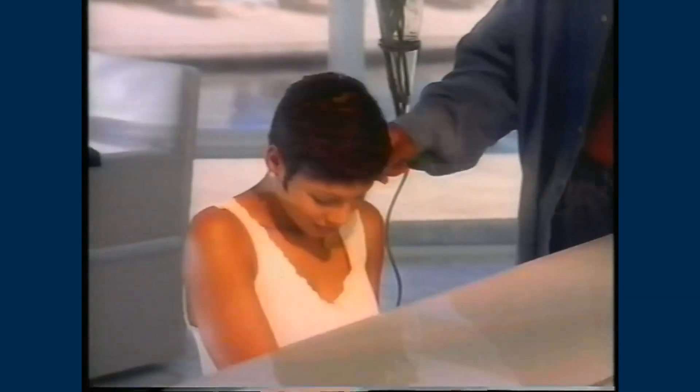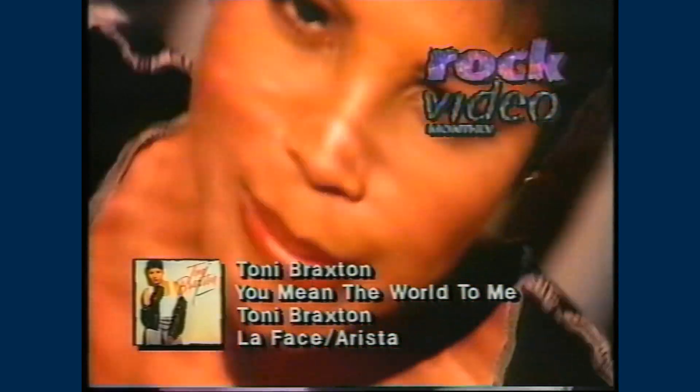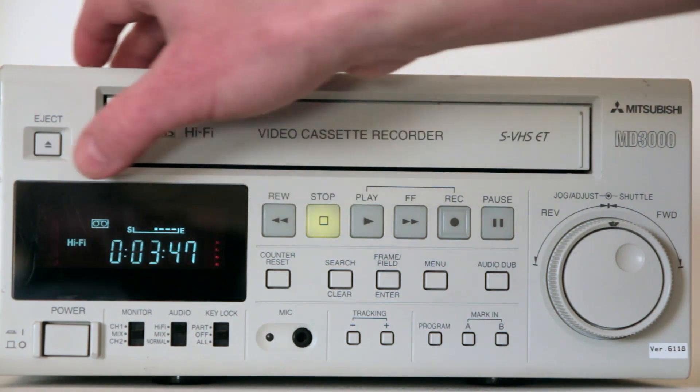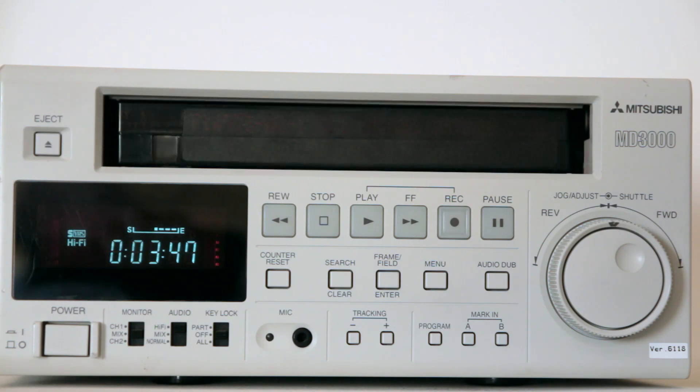I am very happy with this machine. I cannot play LP and EP tapes on it, so for those tapes I will use a regular domestic VCR. All other tapes will be captured on the MD3000, which has TBC, digital noise reduction, hi-fi audio, and S-video output to ensure the best possible quality I can get from a VHS tape. Thank you for watching. Please like and subscribe. Goodbye.